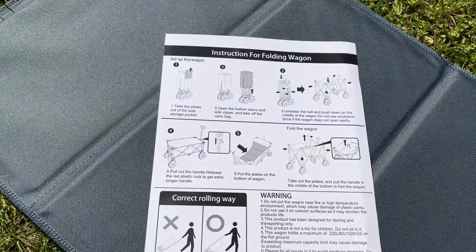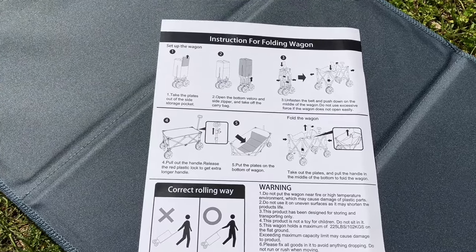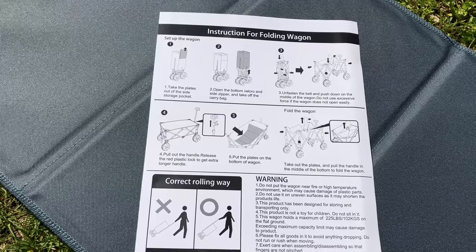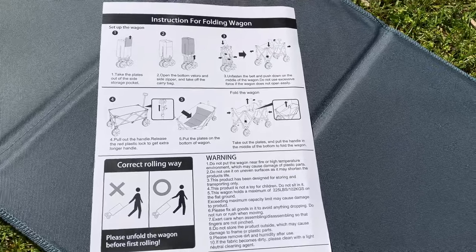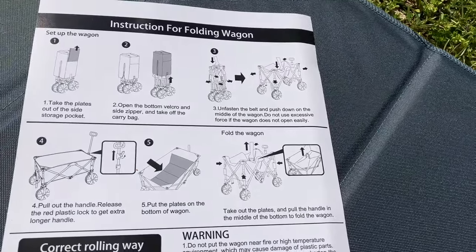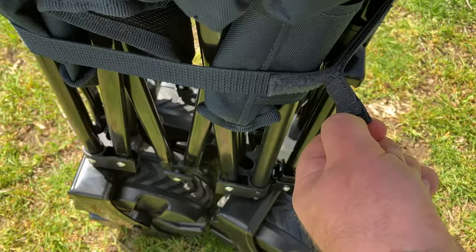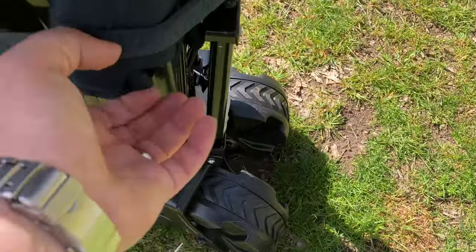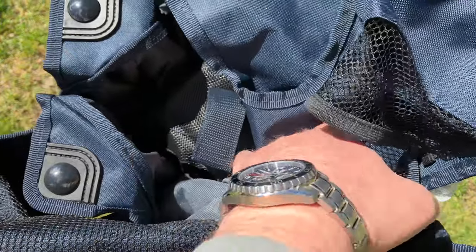And in the plates we have some instructions for our folding wagon from Timber Ridge, whom we have named Bruce. If you'd like, go ahead and pause to read these at your convenience — right there — and down here I'm gonna let you go ahead and pause the warning.